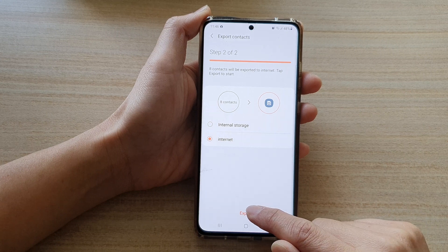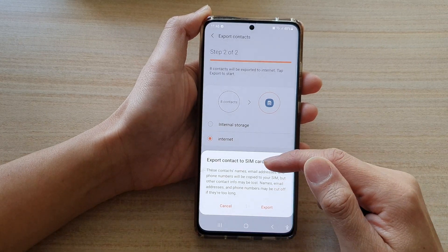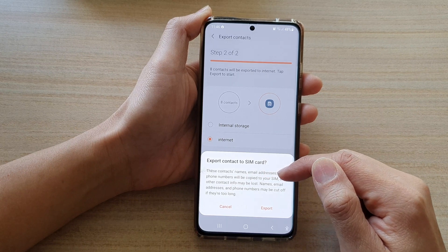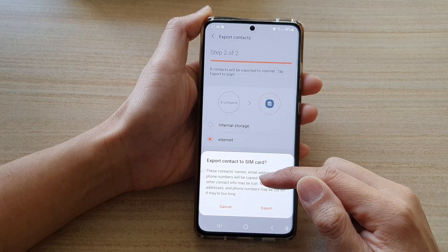Tap on Done. Next, tap on Export. It says this contact's names, email addresses, and phone numbers will be copied to your SIM, but other contact info may be lost.